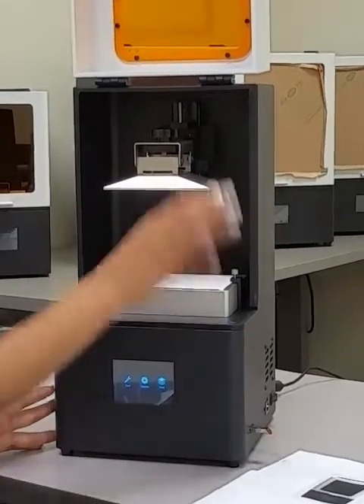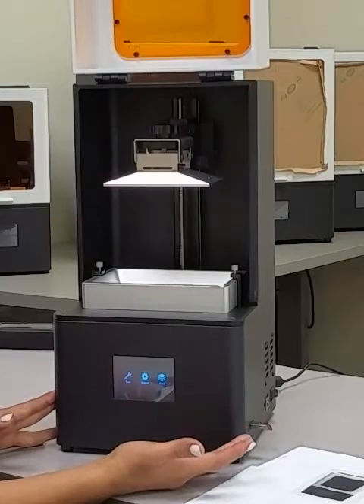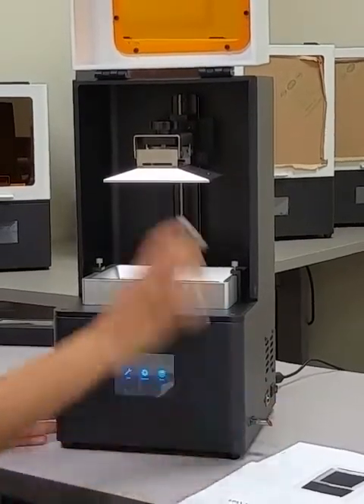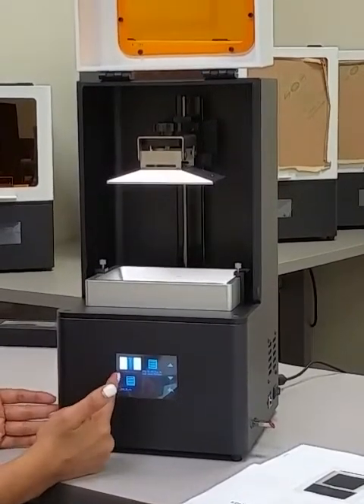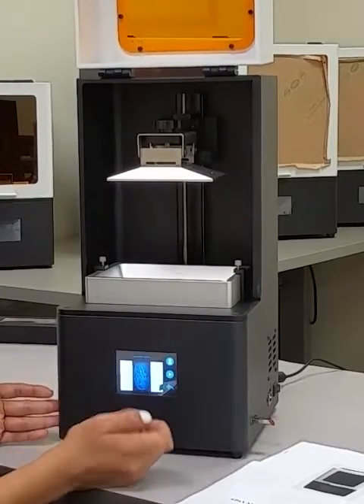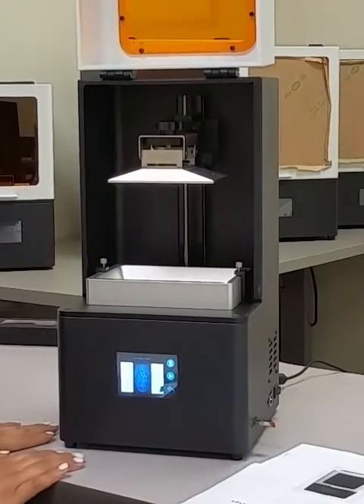From here, you should be ready to pour in your resin and do your first print — your test print that's included on the USB stick. So after you pour in your resin, go to Print and do the same file we ran for the dry test print. Hit the file, hit Play with your resin in, and it'll start printing. Thanks for watching.